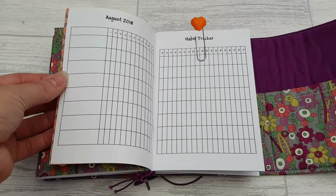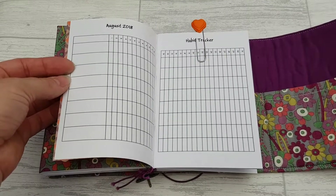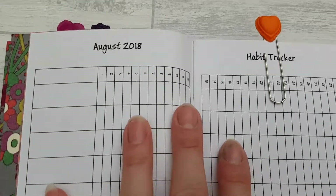And then this is a habit tracker. This one can log eight different items and the numbers across the top.